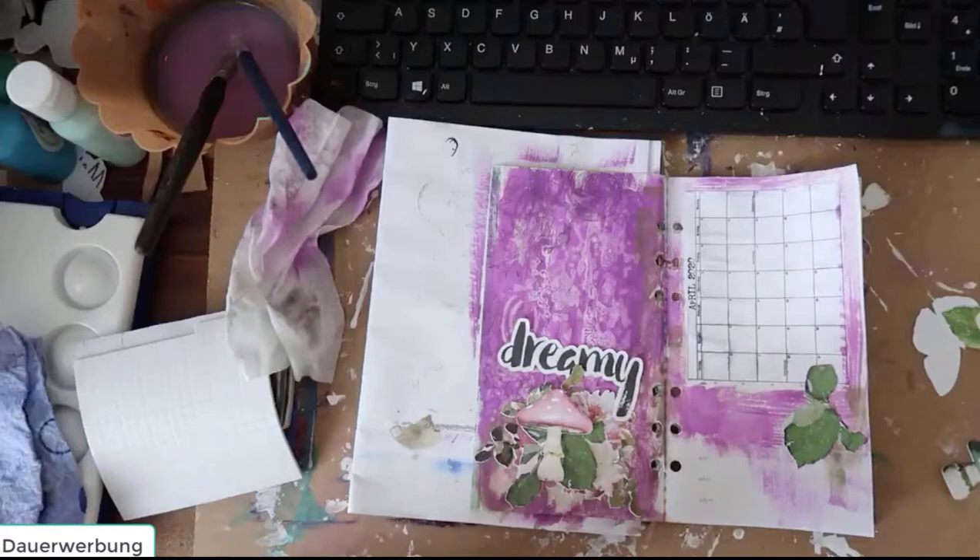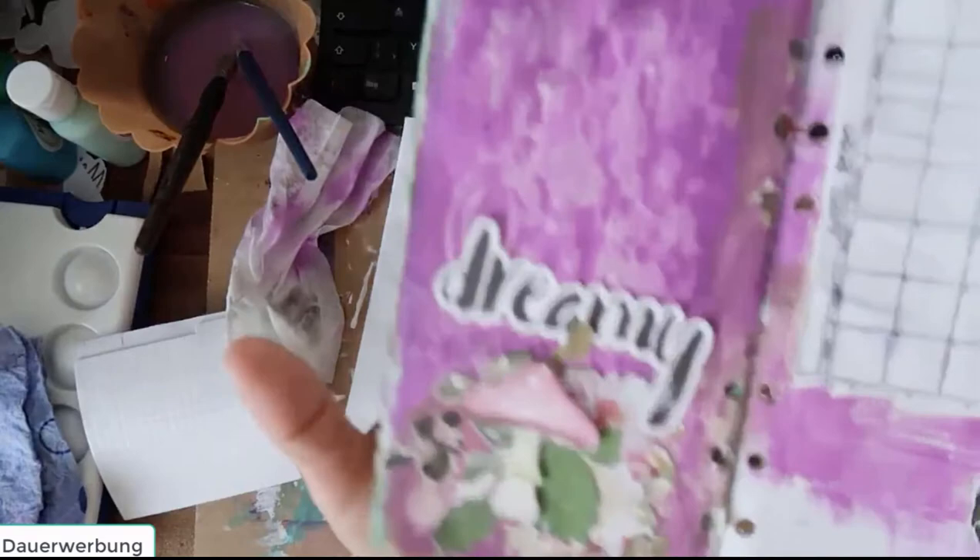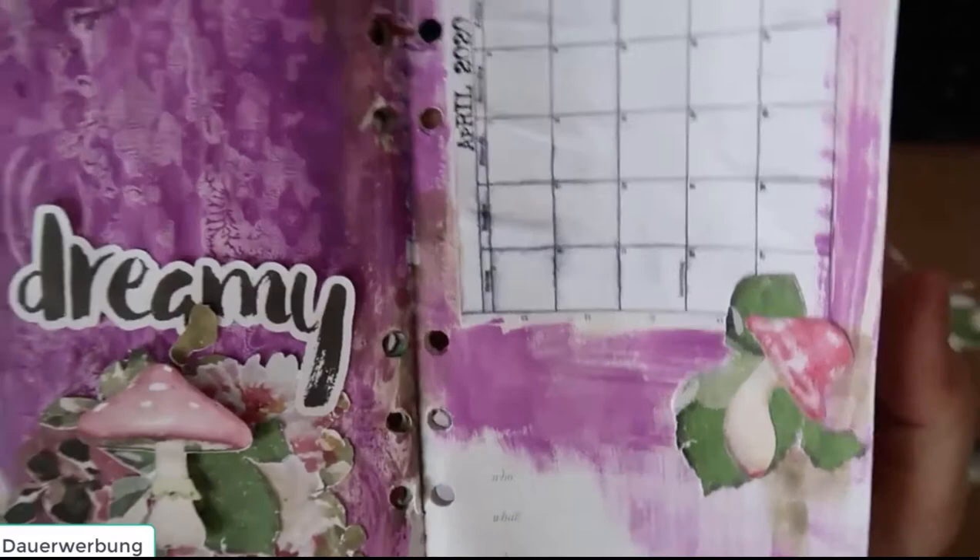Yes, and we are finished now! This is the calendar sheet — my page for April. I hope you enjoyed the video and got some inspiration. Thanks for watching and see you next month in May, bye!